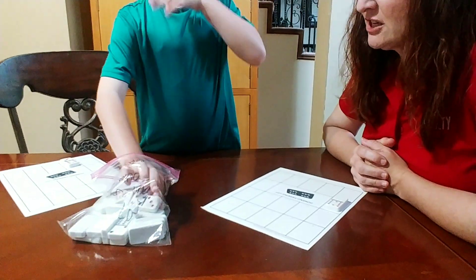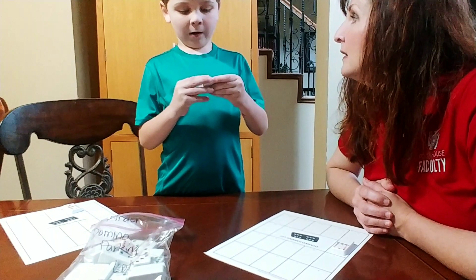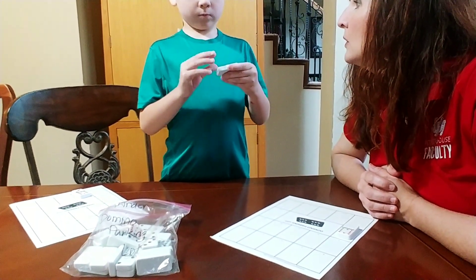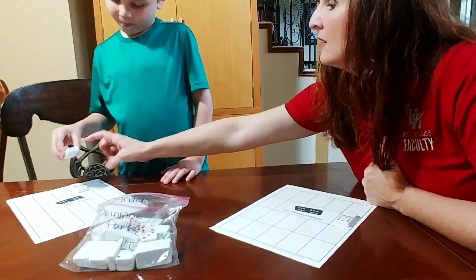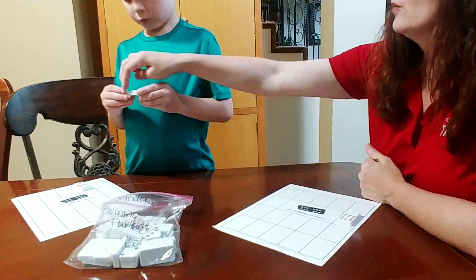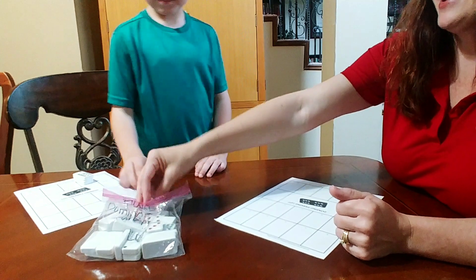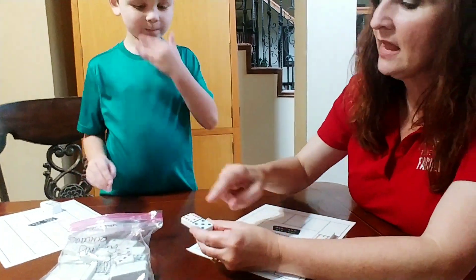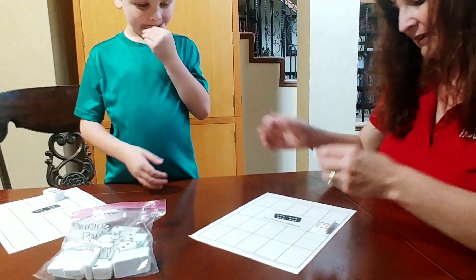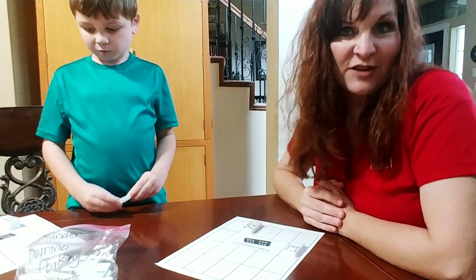Your turn. Quinn counts and gets eleven on one side — eleven total. Then it's my turn: I got a five on this side and a ten on this side, that's fifteen. Put that in my fifteen spot.